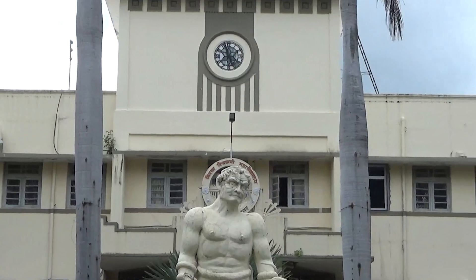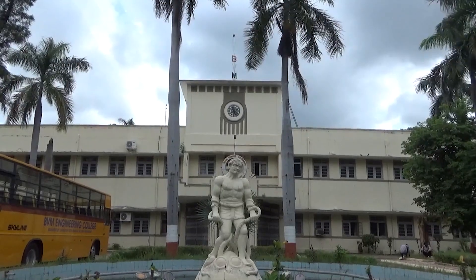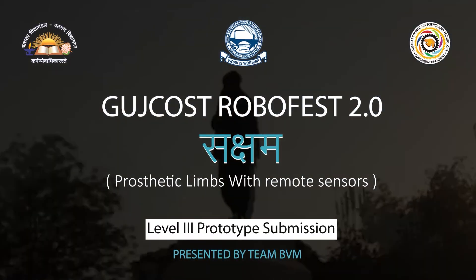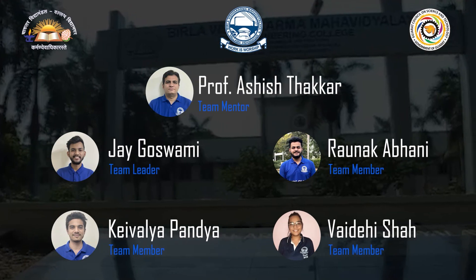Namaste! I am Kivale Pandya representing Team Prostatic Lens of Villavushukrao Mahavidyalaya, Vallabh Vidyanagar. Let me introduce the team responsible for making Saksham.